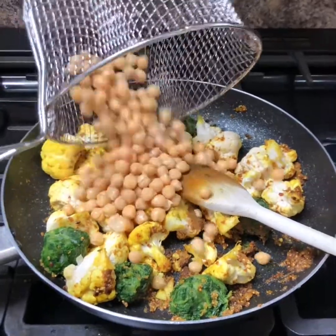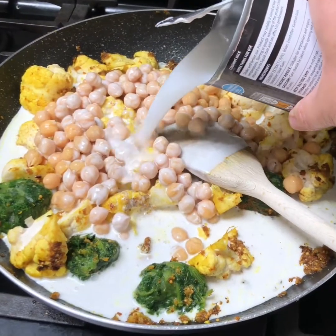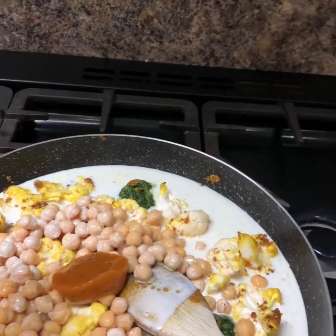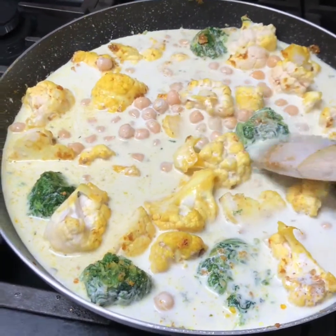Now the rice has had ten minutes — knock it off and leave it alone, leave the lid on. Drain your chickpeas and they go in, then a tin of coconut milk and half a tin of water. Add a chicken stock cube or stock pot. If you're keeping it vegetarian, use a vegetarian cube. I use chicken as I think it's got more flavour, but use what you want. Just bring that to a simmer and cook it until your cauliflower is cooked.